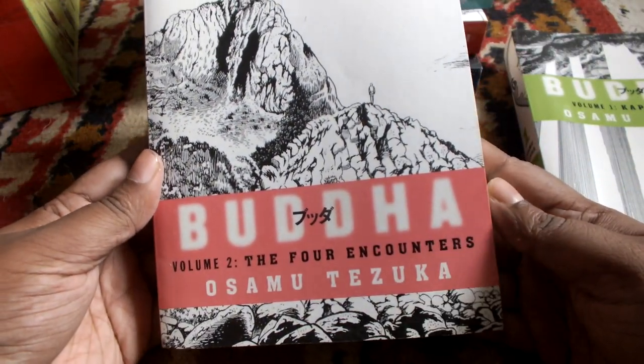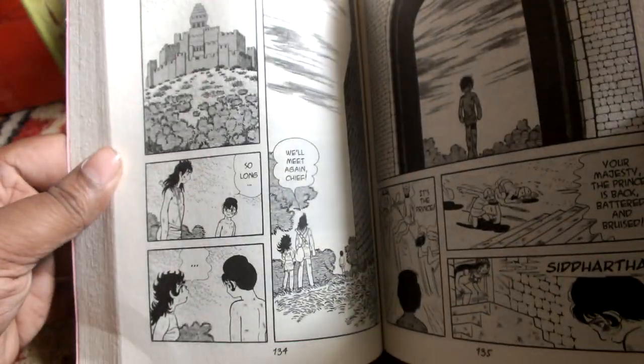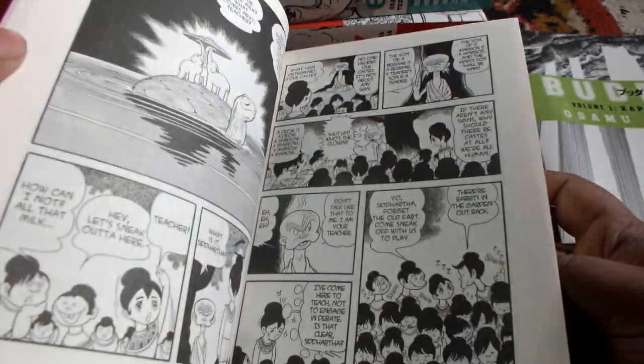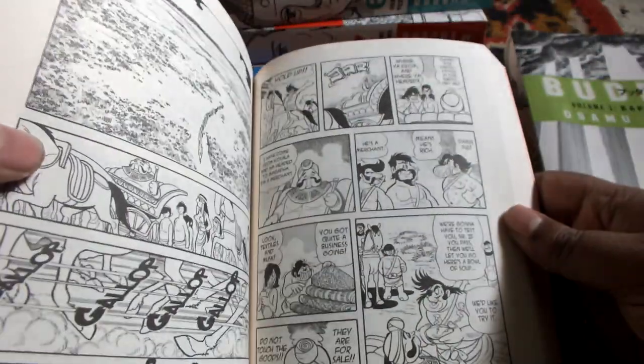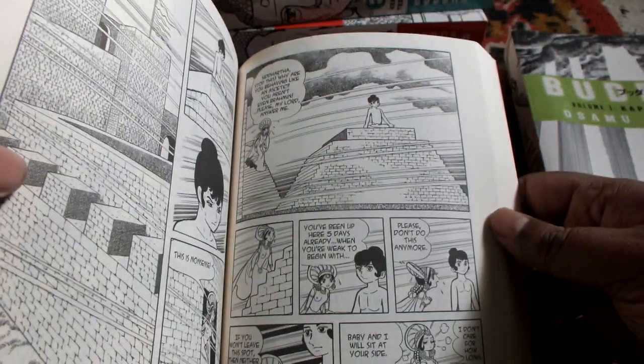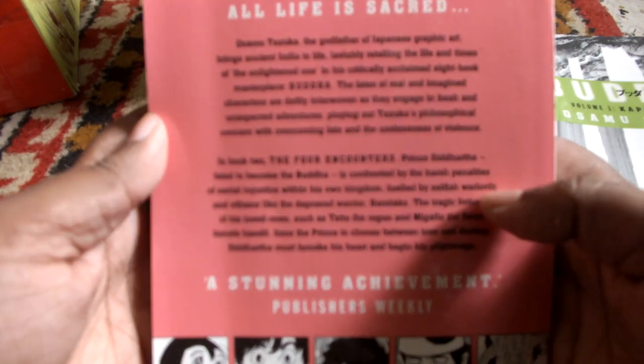This is book 2: The Four Encounters. You will see it carries on with the same kind of artwork. Tezuka is known for his signature style and this is specifically that. It is a very interesting book because there are a lot of mythological and historical references, but it is highly stylized and made to suit the manga artwork style. You can read the blurb here — you can pause that if you want.